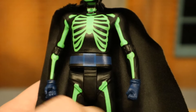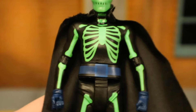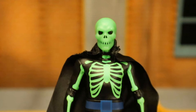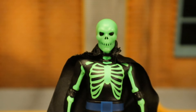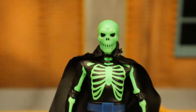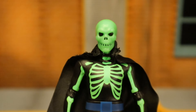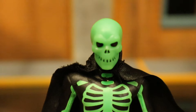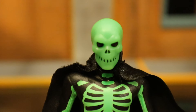He's got a blue belt, gloves are also blue, he has a cloth soft-goods cape, single-jointed elbows, and single-jointed knees. I love the fact that they finally made a Lord Death Man — these are the type of figures I really want, obscure bat villains that have never been made before. Two thumbs up to that. A closer look at his face and head sculpt — it's simple but great at the same time.